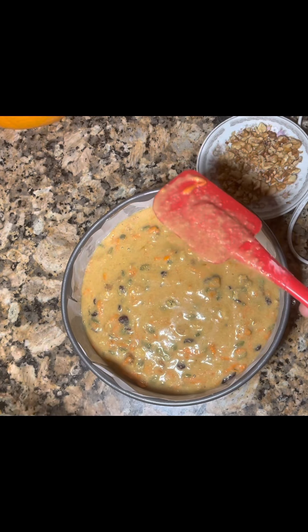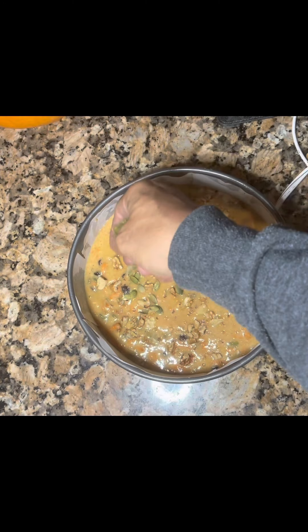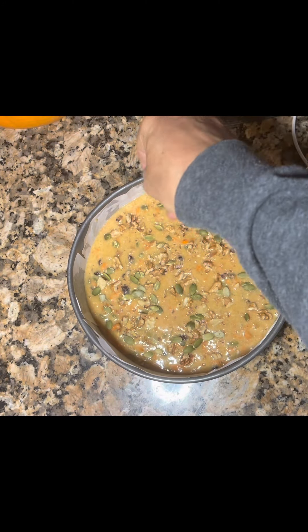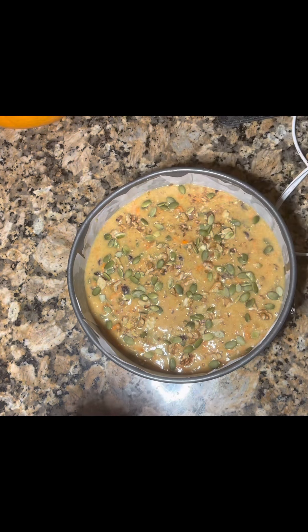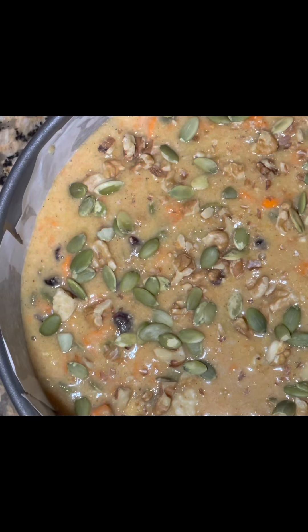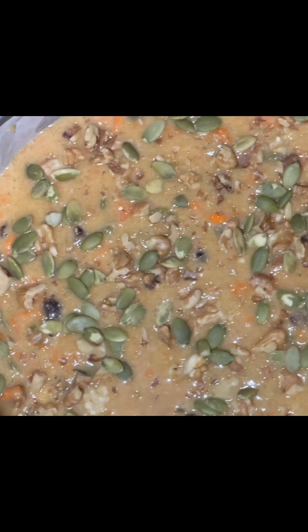We're gonna bake it for 25 minutes. Looks so yummy! I'm gonna add the walnuts and pumpkin seeds on top for garnish. Now half an hour in the oven and we'll see you. The shape is yummy — I'll come back to you.